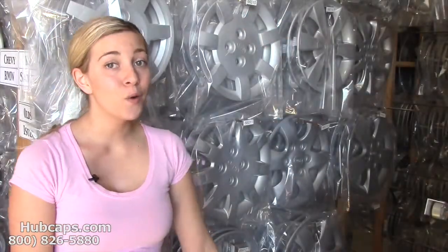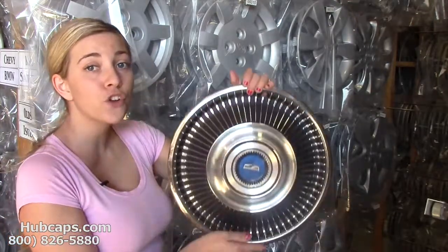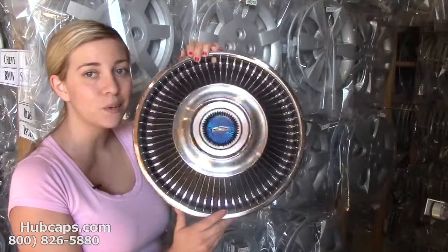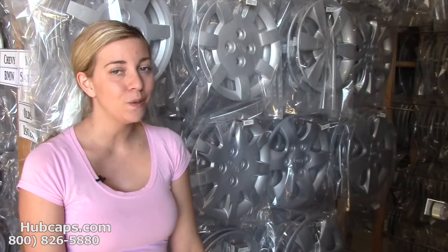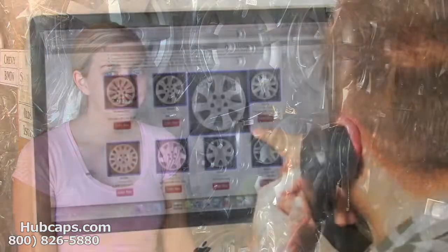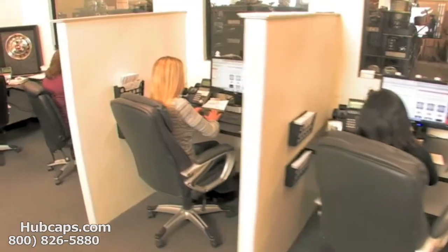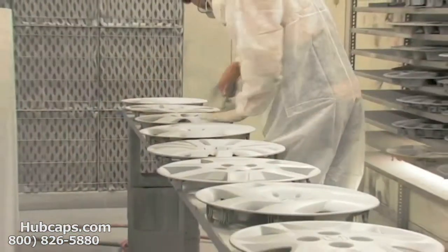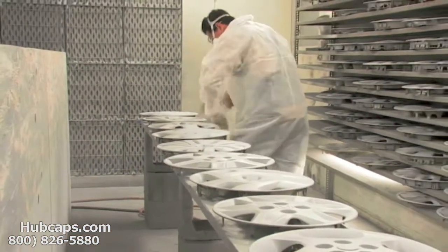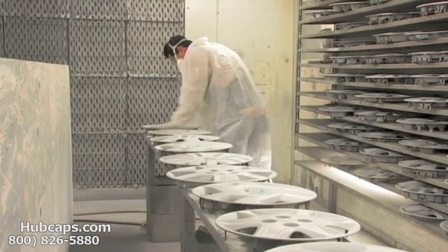We also have our own restoration department here on site that has over 30 years experience in restoring these classic wheel covers. Give us a call today and let Hubcaps.com assist you in choosing the perfect gift. We have an online sales department waiting to assist you by answering your questions and helping you to securely place your order online. Our warehouse has a top of the line restoration department ensuring your hubcaps come out looking like brand new every time.